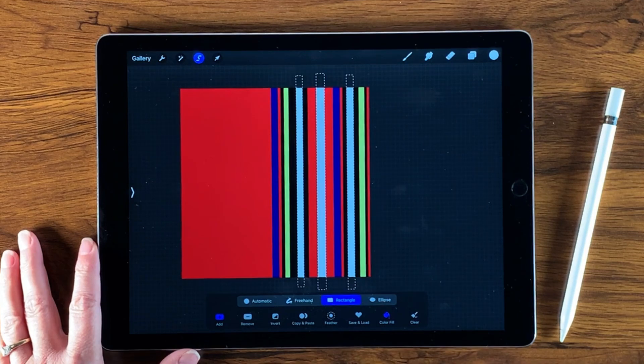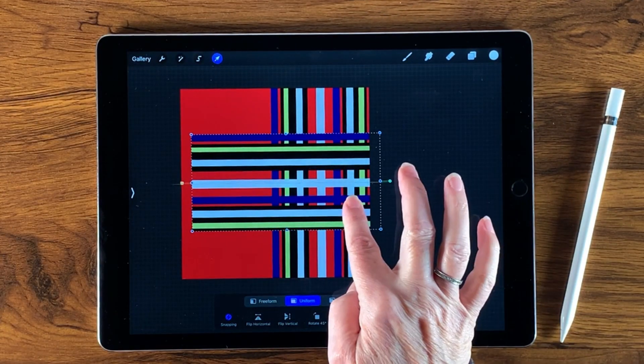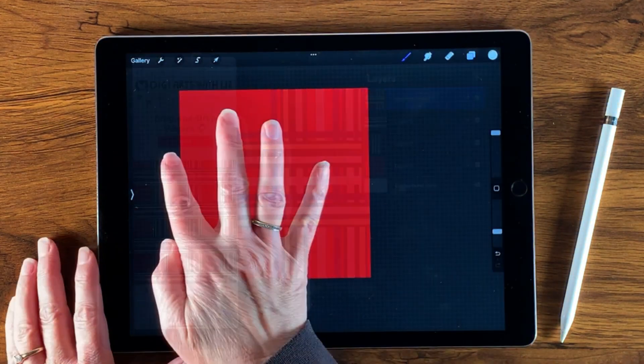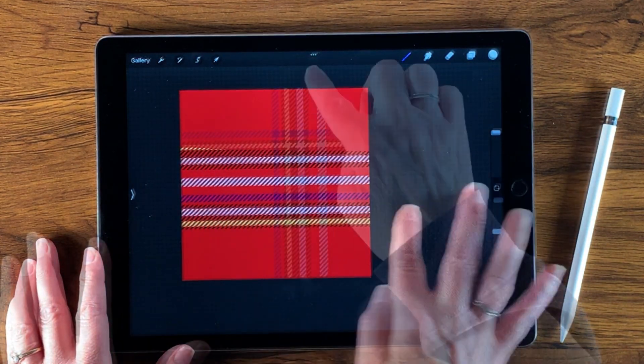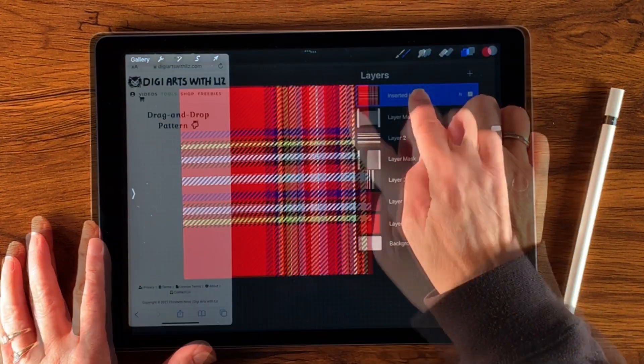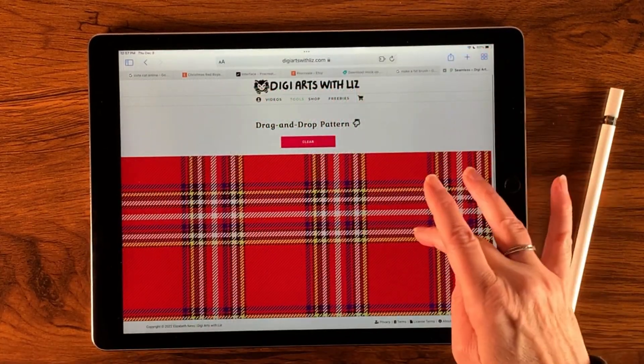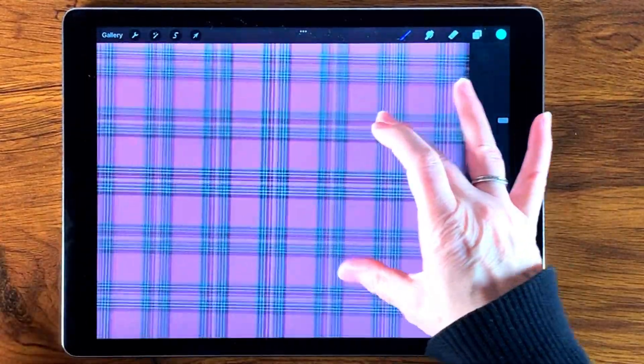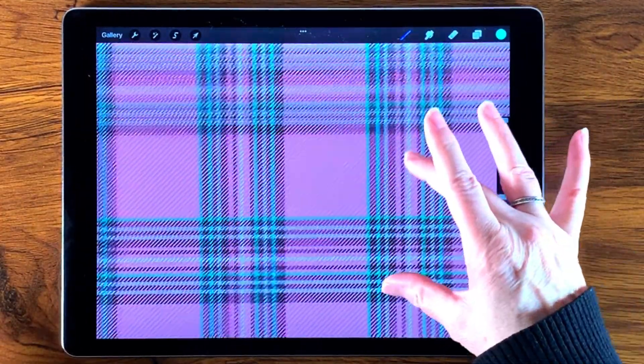This tutorial is for all of you other plaid lovers. First, we're going to create a set of stripes, then we're going to turn it into plaid, and then we'll check it to make sure there's no seams. Then I'll show you how to improve on your digital plaid using masking and brushes from my plaid maker set, and you'll wind up with this really cool holiday plaid. Then we'll move on to the Mad for Plaid texture brushes and make this second irresistible plaid.